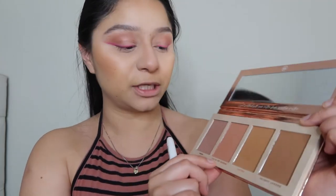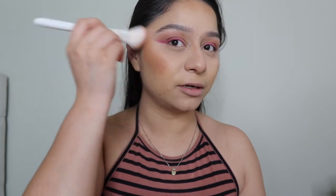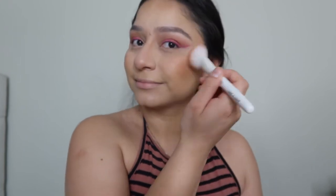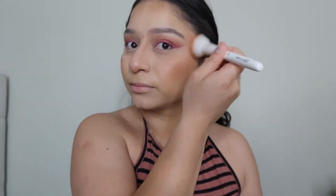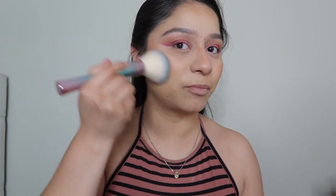For our blush we're going to be using 'You're My Person' from the same BFF palette. I'm going over a little bit on top of that and bringing it up to my temple, putting a little bit of this pink on my nose as well. I'm grabbing a big fluffy brush to mix these two together — I feel like I put too much bronzer so I'm trying to remove a little bit of that.